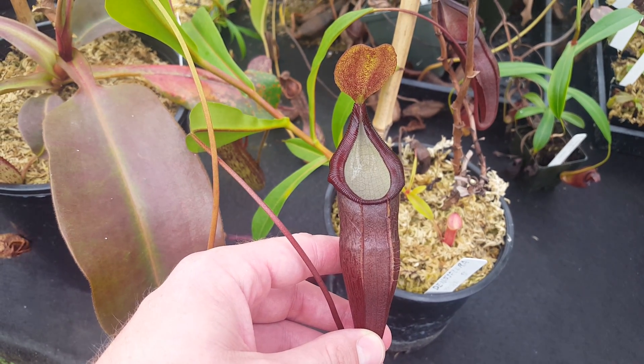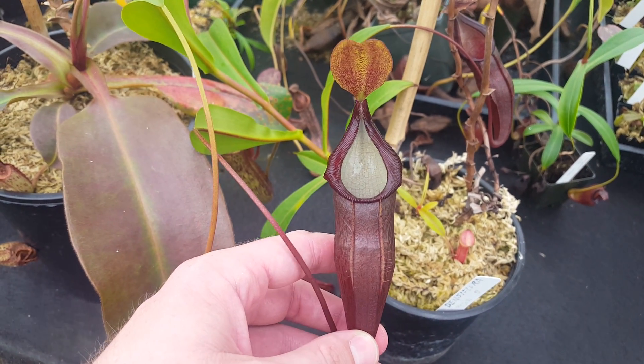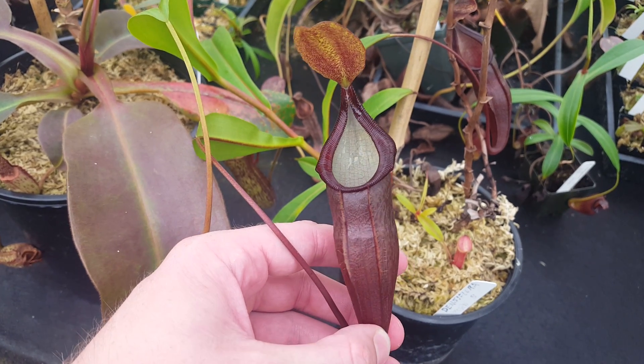Hi everybody, it's Devin here at Predatory Plants. I've got a species spotlight today for you on this plant here, the Nepenthes densiflora.